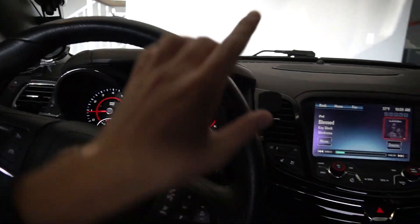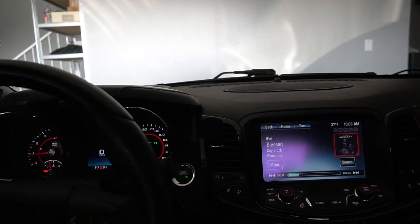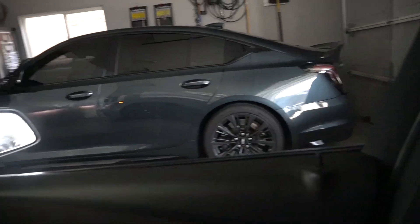We've got one more item to cover for winter prep. On a side note, the Blackwing is right there — that thing is also prepped and ready for winter. We're going to cover that in a separate video. I think my dad plans to drive it in the snow this year, and I don't think anything is going to stop him, so that's coming soon.